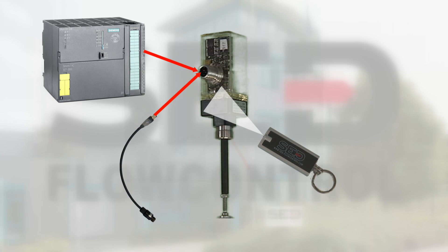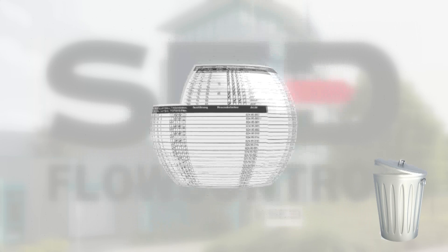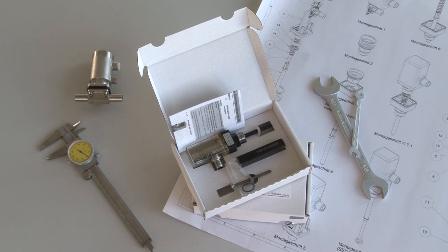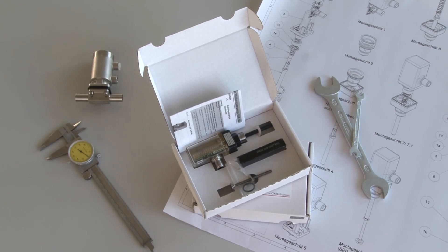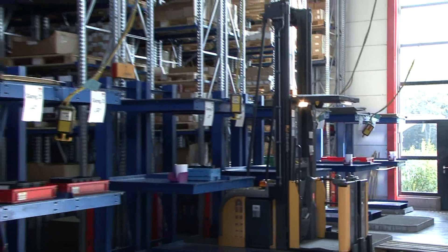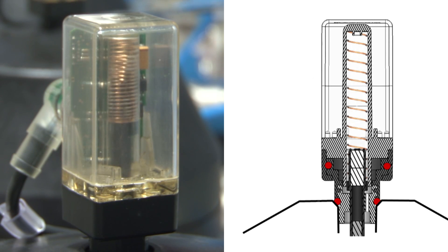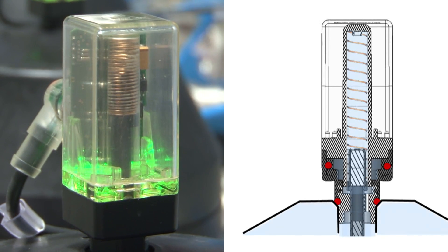The innovative product design offers great advantages. The confusing variety of possible product types and adapter kits are no longer needed because all the required components are already included in scope of supply. This enables the 024.50 to cover a large stroke range and simplifies your assembly, inventory and avoids order mistakes.